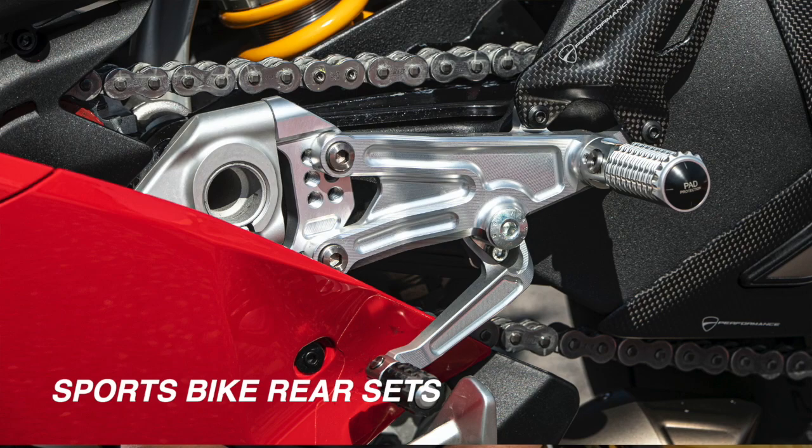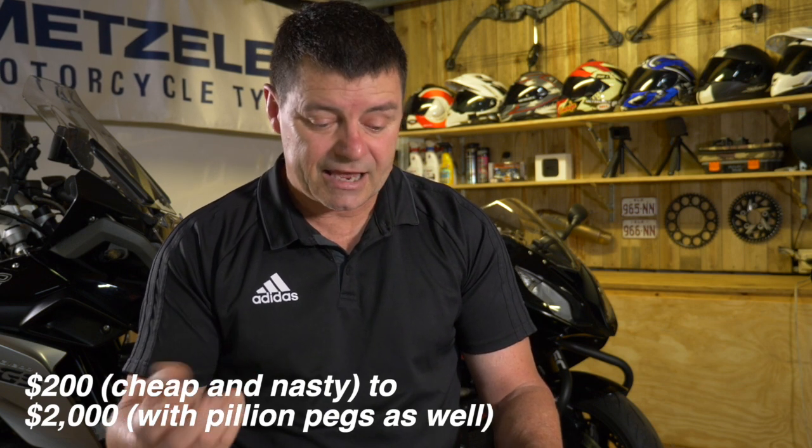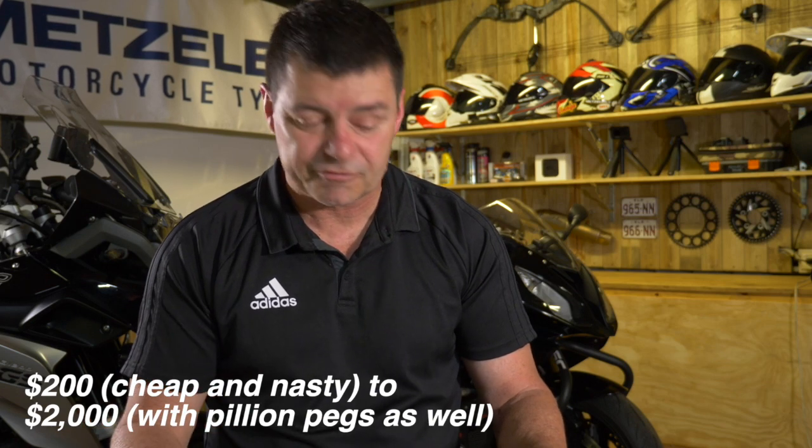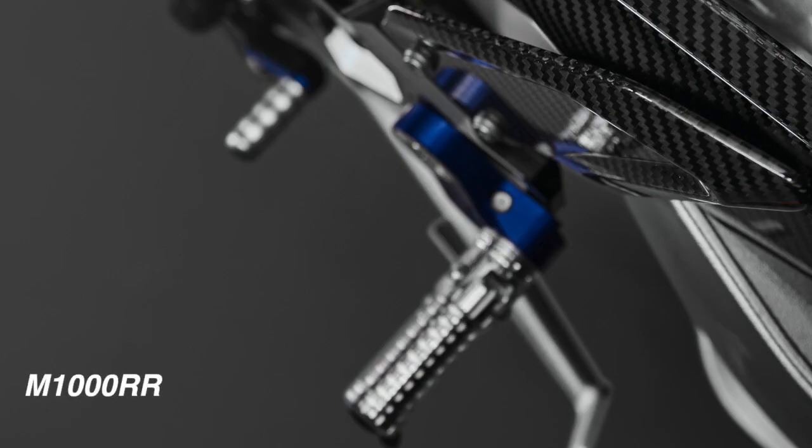G'day, welcome to the video. I want to talk about rear sets for sports bikes. I've had a zillion questions from people about should I buy a set, why would I buy a set, how much do they cost, how do you adjust them. When it comes to price, don't compromise by buying some junky part because you get what you pay for. Prices range from a couple hundred dollars for cheap CNC aluminium that'll wear out quickly, up to around $1,800 for the BMW S1000 set — and in terms of weight and material quality, it's chalk and cheese.